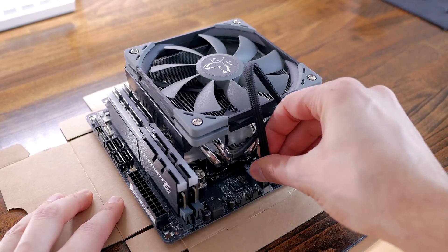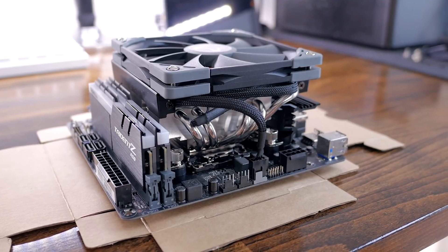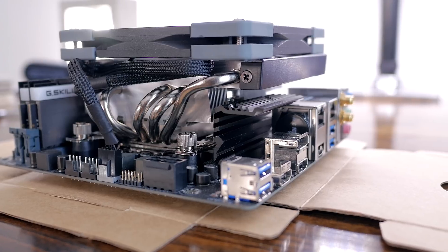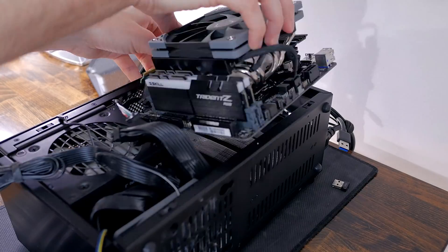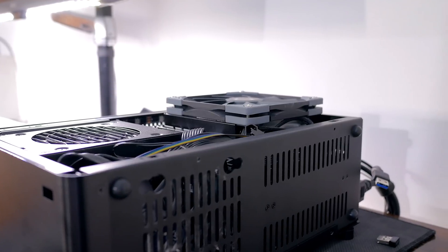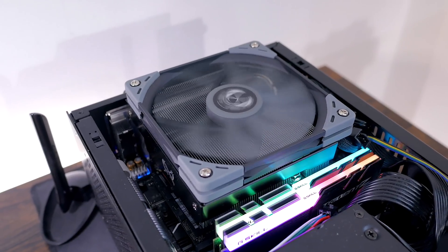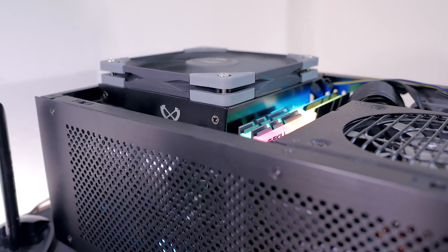Once done, I connected the fan cable and we were good to go. I personally think it's a really good-looking cooler — pretty compact yet with a dense fin stack. Although it's too tall for my Dan case, I think it would fit nicely in most mid-size Mini-ITX cases. After reinstalling the motherboard and replugging all cables, you can see the fan sticks out a bit, but that was expected. I like that it doesn't block any PCI slots or RAM sticks.